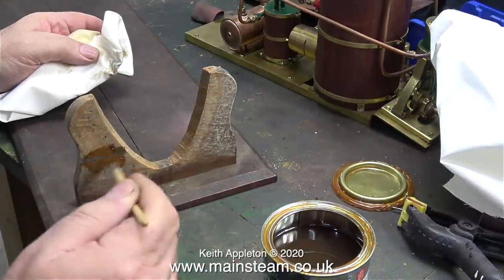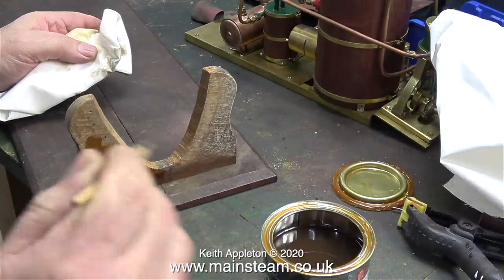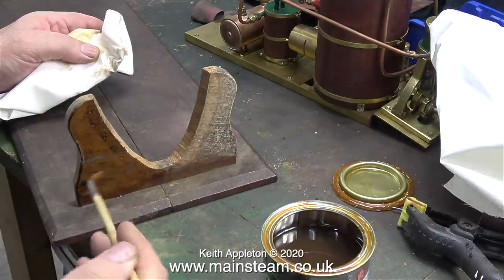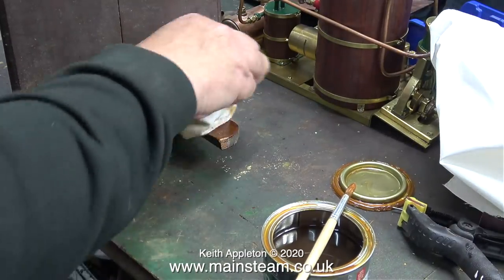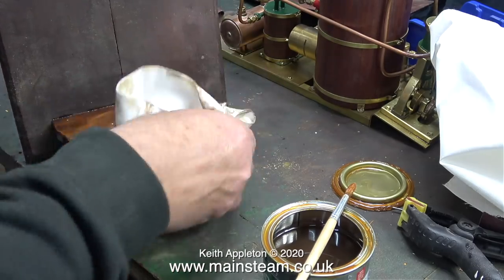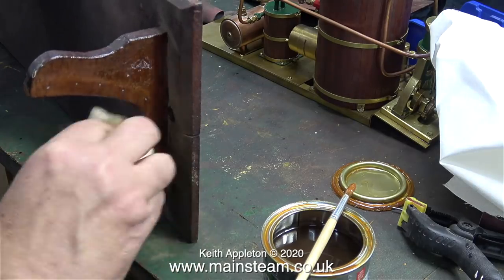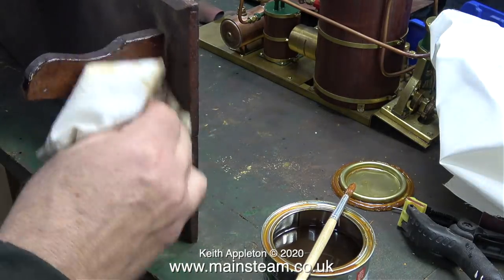You've just seen me wiping off the varnish that I've applied — there is a reason for this. I do not want the part to look varnished. I want it to match in with the rest of the stand, which it will do, but this takes time. The point of this heavy coat of varnish followed by wiping it off is to make sure that the varnish fills every nook and cranny in the old wood.